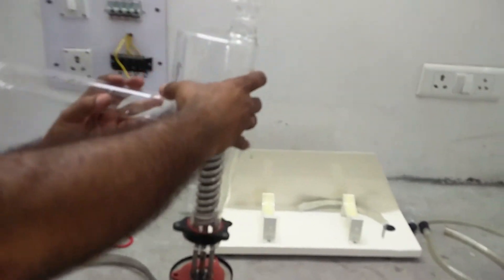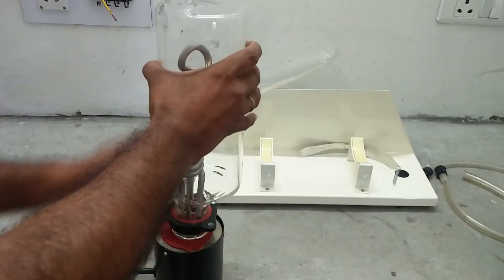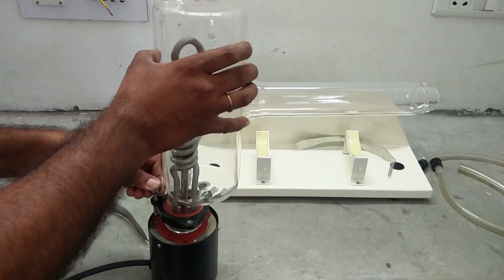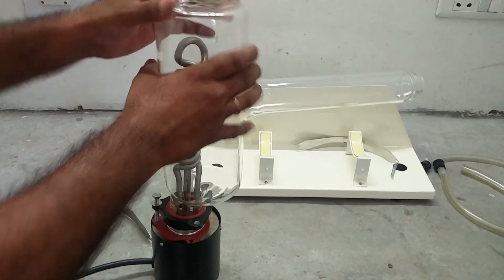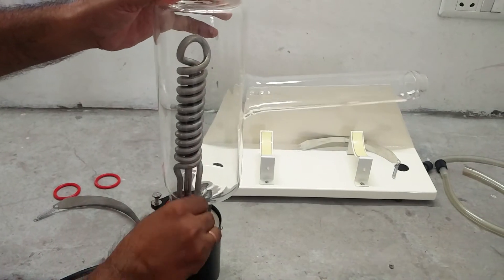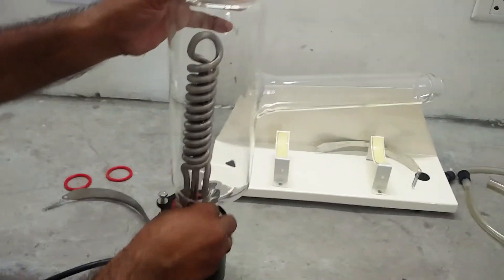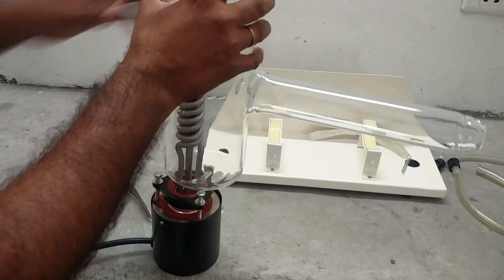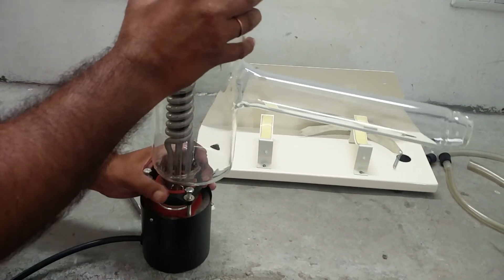Now keep the clamp like this and put it on the heater. There are three screws provided. Now tighten the heaters like this. All the three bolts have to be put simultaneously — we cannot tighten one bolt exactly.